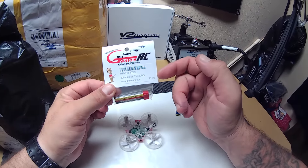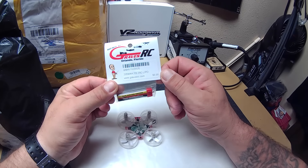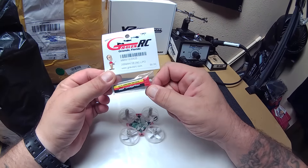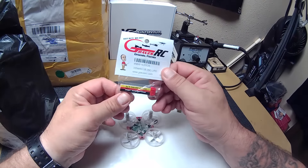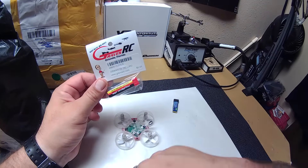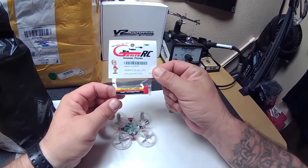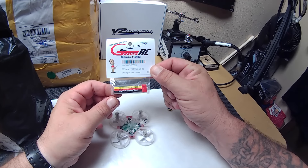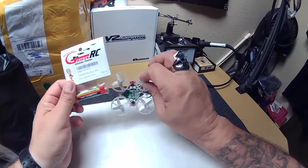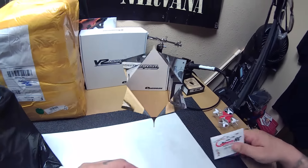My local hobby shop that I get a lot of my stuff from is Graves RC in Orlando, Florida. They're great. They also have an online store which you guys can order stuff from. They always seem to have cool stuff in stock that you really need. They actually had the Blade Inductrix 200 before I was even able to get it from the actual company that puts them out. Anyway, that's one thing I wanted to show you guys — the Inductrix battery.